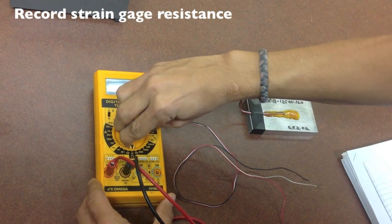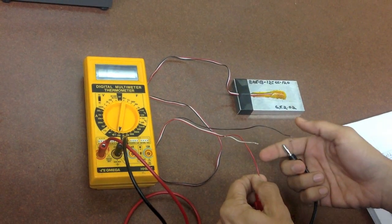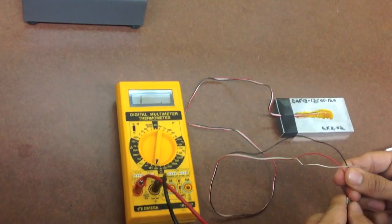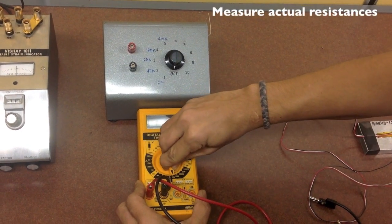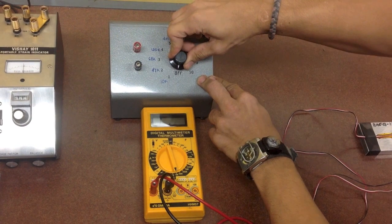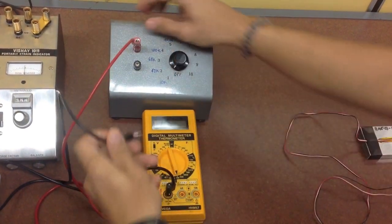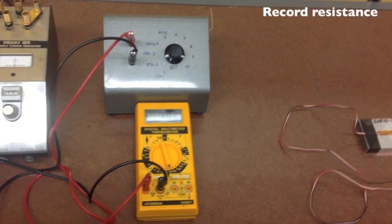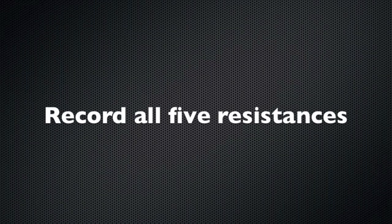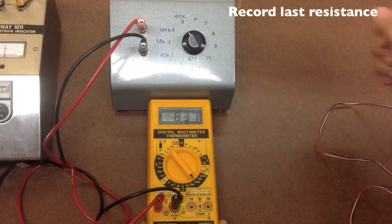Record your strain gauge resistance. Record resistance and measure actual resistance. Measure the resistance, and repeat this step for all five resistances. Record your last resistance.